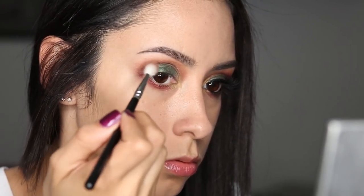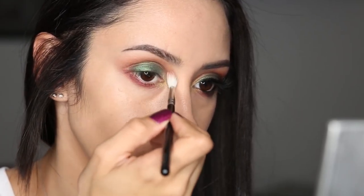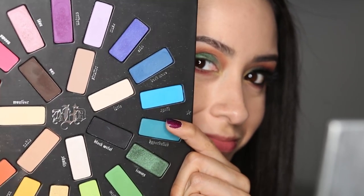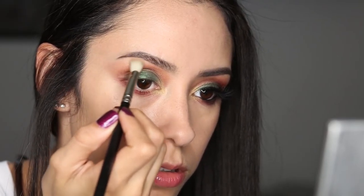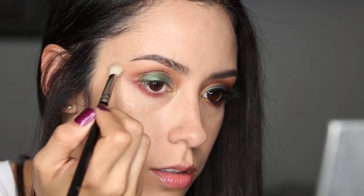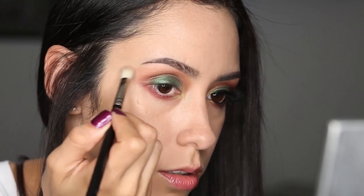That is the key to making a wonderful look look even better. I'm just blending that out, and then I went into the crease a bit to intensify the depth a bit more. Now I'm getting the color Noble here, and I am applying that just above the color we just did, kind of as a gradient between that last color and the brow color that we are going to put in afterwards. So just blending that out.